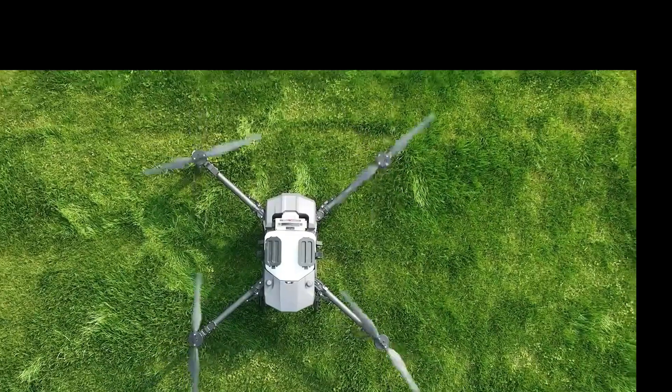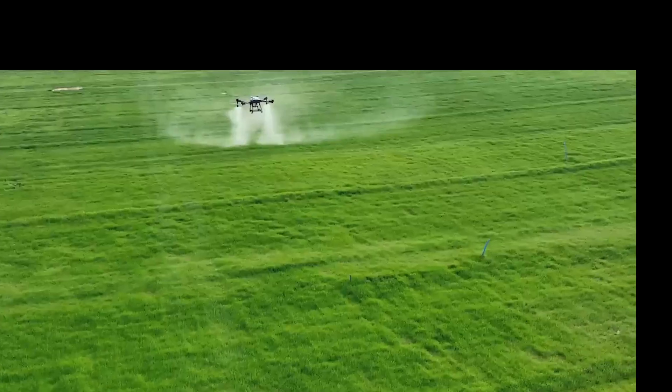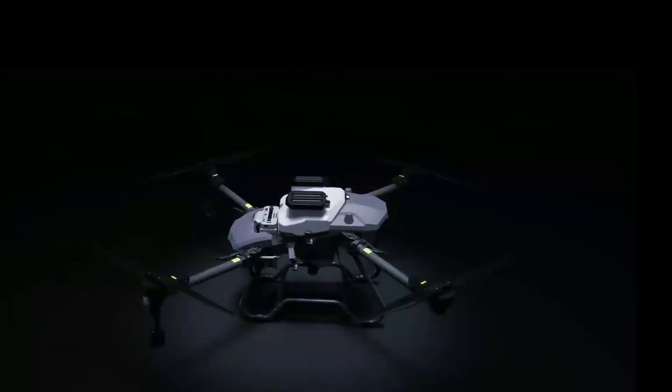Smarter, hyper-efficient — RotorBots' new Z-series agricultural drone system, bringing users a surprisingly new experience.